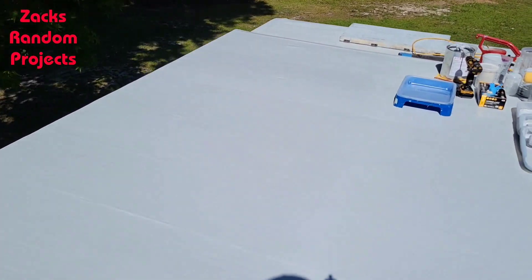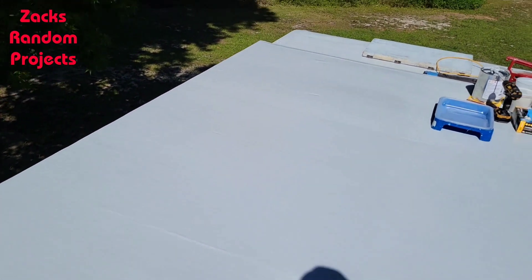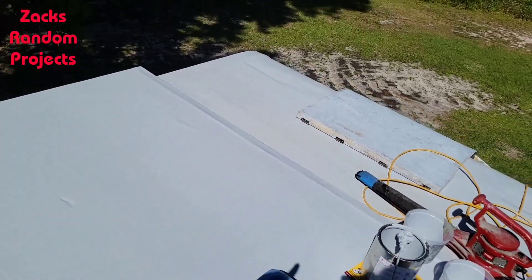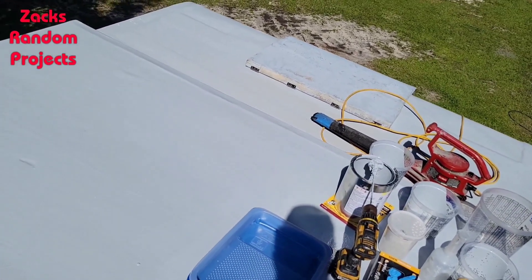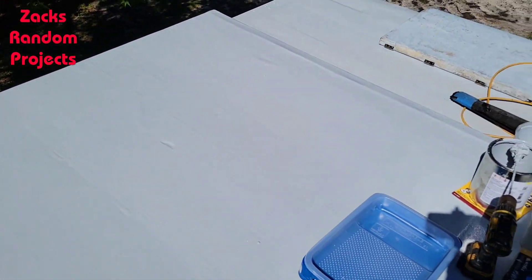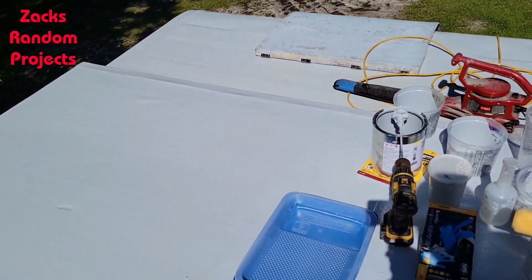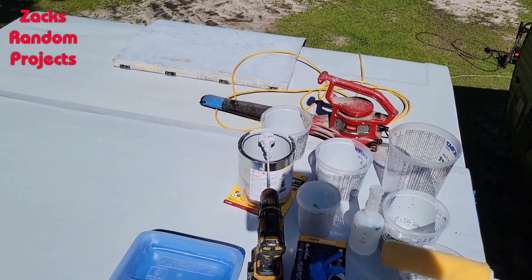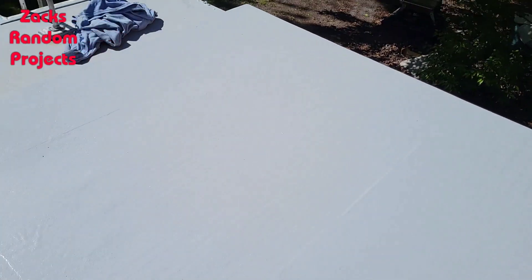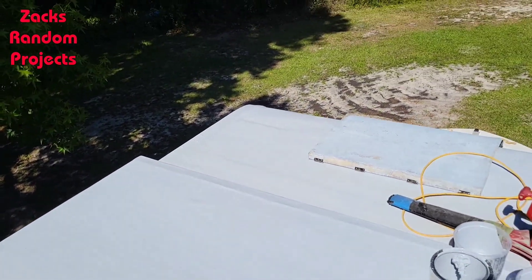Third coat down, one coat left to go, and the fourth coat is the one that gets the grip stuff in it. I thought I'd get more done today — I thought I'd get the white trim paint done around the side too, but I'll save that for tomorrow. It's probably about 4:15 or so. As soon as this tacks up I'll mix the fourth batch and put a little bit of MEK in it so it stays wet longer, then put the grip sand in it.